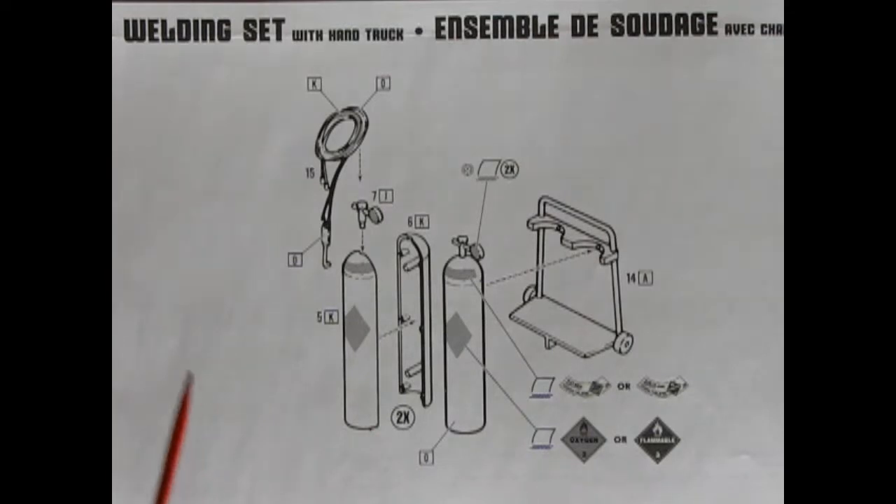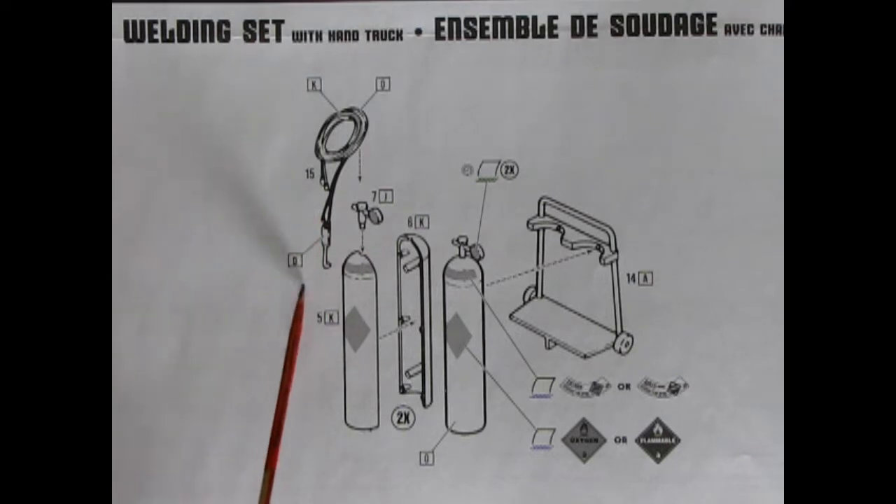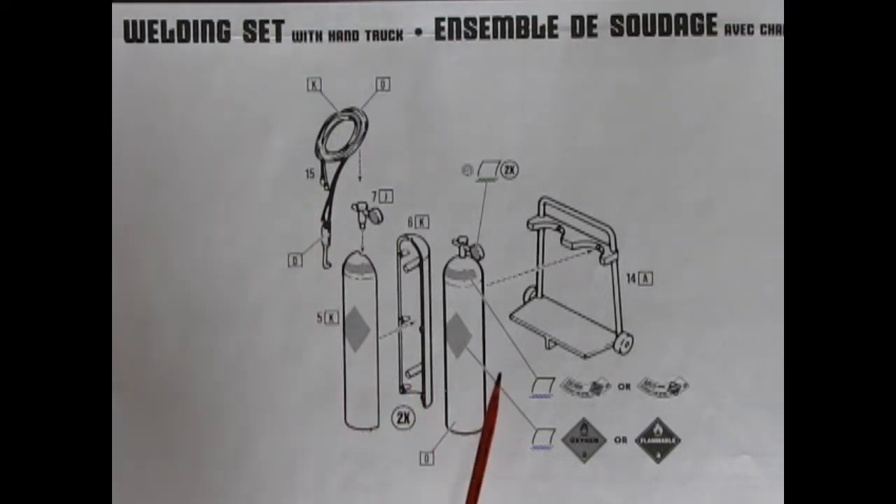Another handy thing to have in our shop is of course this welding set. Now these would be oxygen-acetylene tanks. We get the nice tanks with the gauges on top, as well as our hoses and the torch itself, and all this is attached onto a nice dolly. Here we also get a bunch of really cool decals for our tanks.